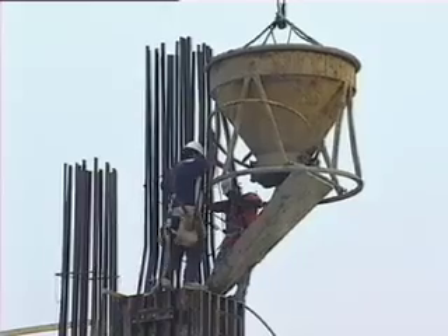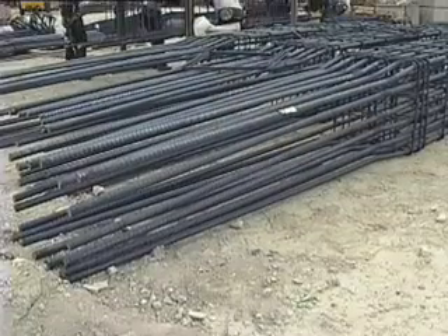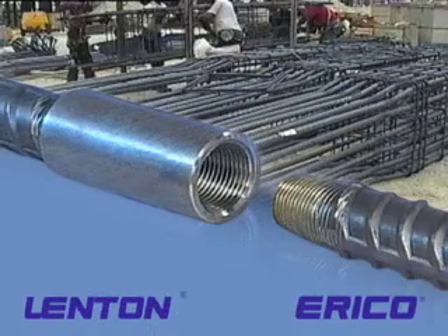When working with rebar, pre-caging is a surefire way to move the job along quicker. And the fastest, easiest way to splice cages into place is with the Lenton line of taper-threaded mechanical couplers from Erico. It's the best way to do pre-caging.